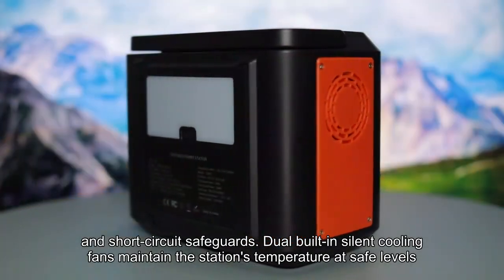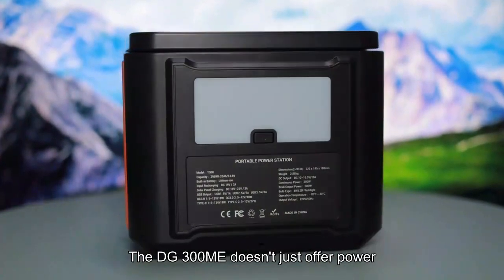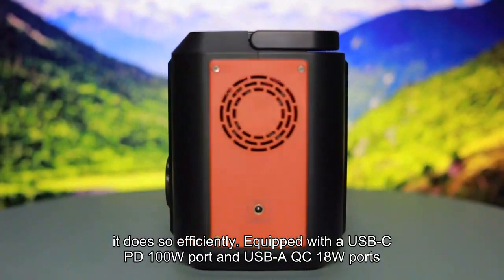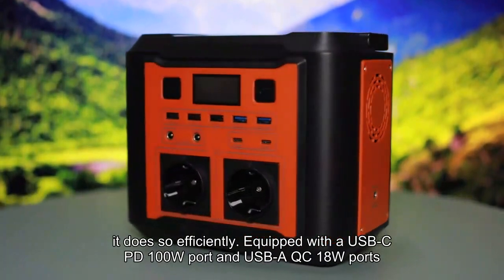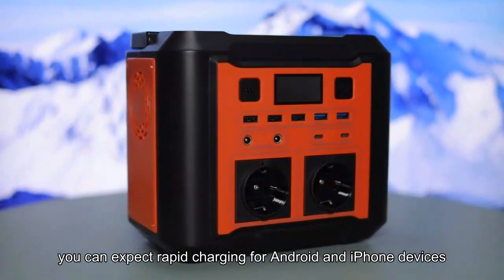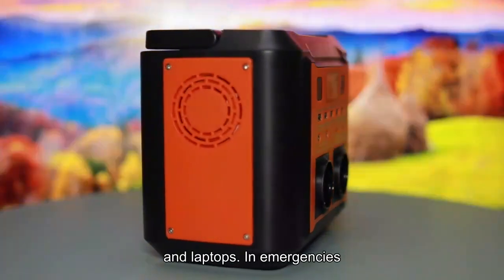Dual built-in silent cooling fans maintain the station's temperature at safe levels. The DG300ME doesn't just offer power — it does so efficiently. Equipped with a USB-C PD 100W port and USB-A QC 18W ports, you can expect rapid charging for Android and iPhone devices, tablets, and laptops.